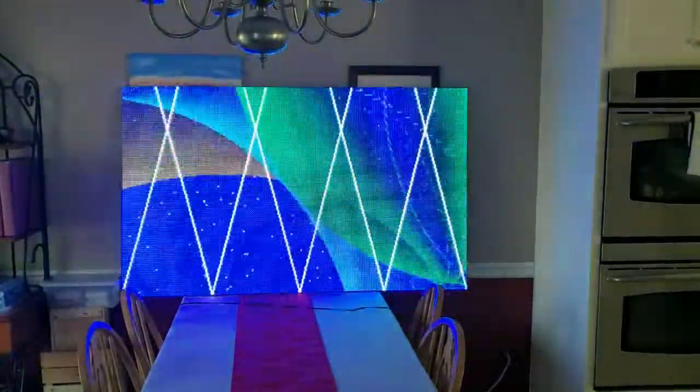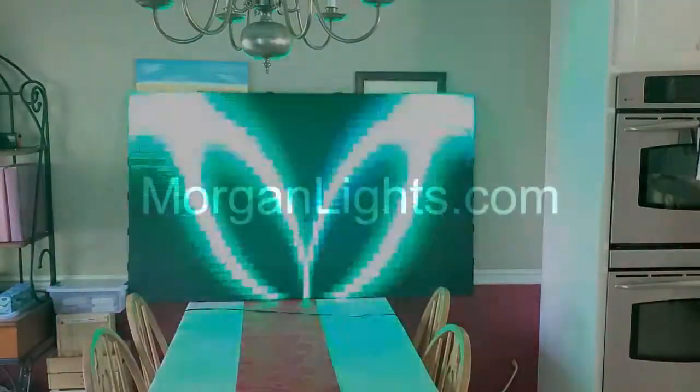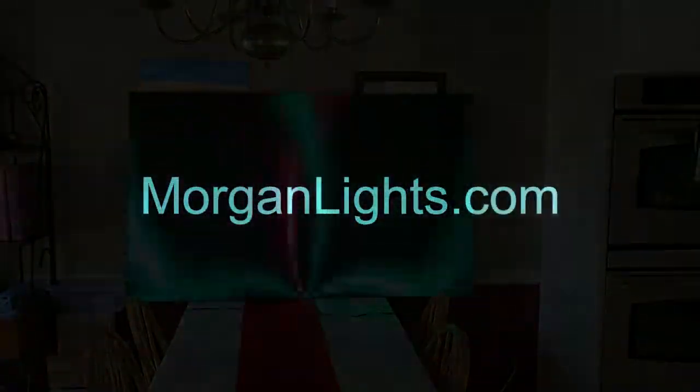We can also display patterns and effects to go along with the music that is playing at the time. So don't miss this year's show, set to begin the weekend after Thanksgiving, and don't forget to visit us at morganlights.com.